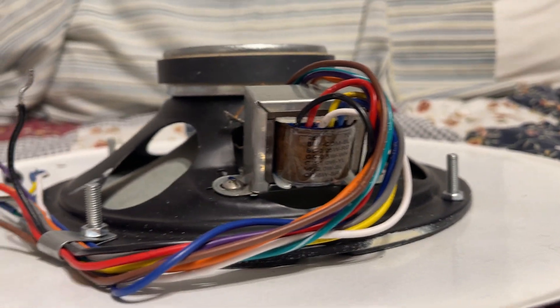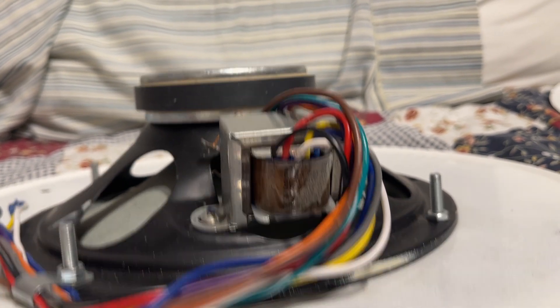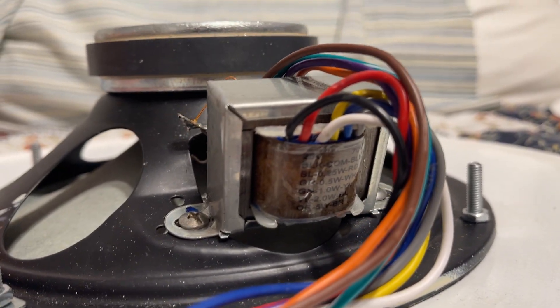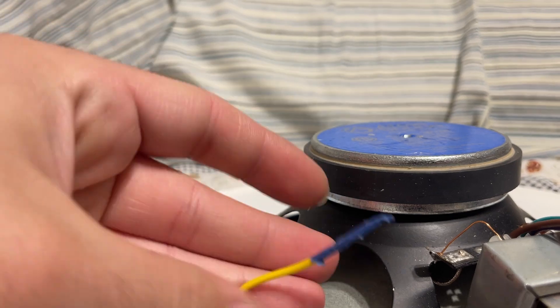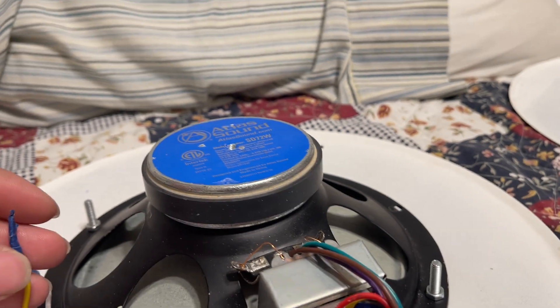Let's say I want to tap this thing at one watt at 70 volts. According to this chart on the transformer, yellow will be used — that's this wire right here. I make my connection to my system using yellow and black, and this gives me one watt at 70 volts.